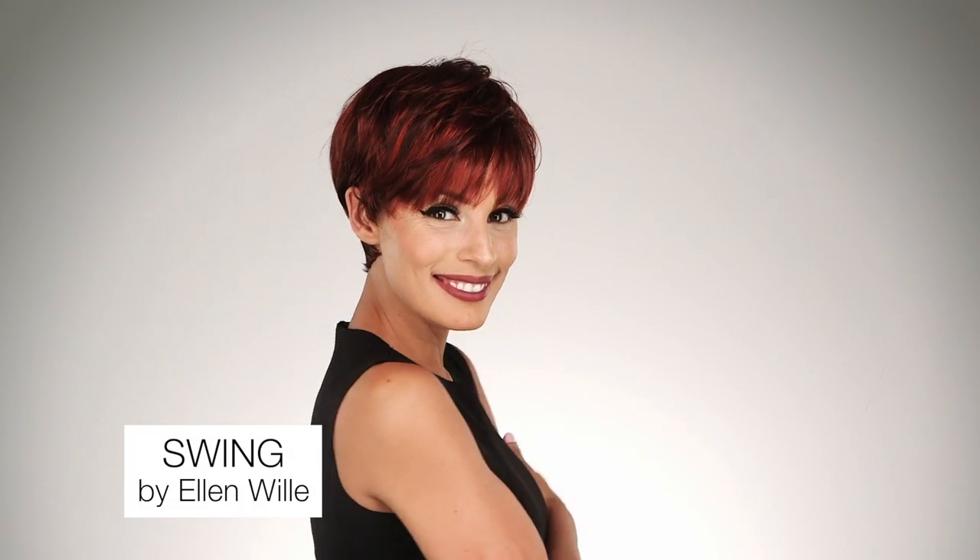Swing by Ellen Villa is an edgy short style that can be worn with volume or sleek and chic. The layers on the sides and back create that natural volume and texture to give it a feathered look.